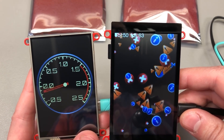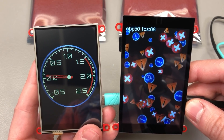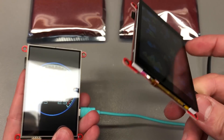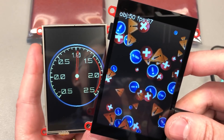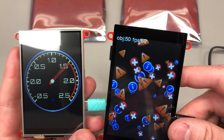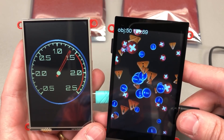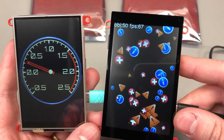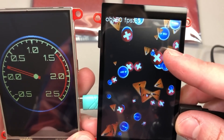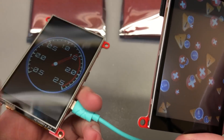The screen resolution is 320 by 480 pixels — not super high pixel density but decent for most projects. Because of the ESP32 S2 on the back driving these over a parallel interface, you can get high throughput. Makerfabs claims it's even possible to play videos on these. Using the provided LGFX graphics library examples, we're getting more than 60 frames per second as shown by the counter.